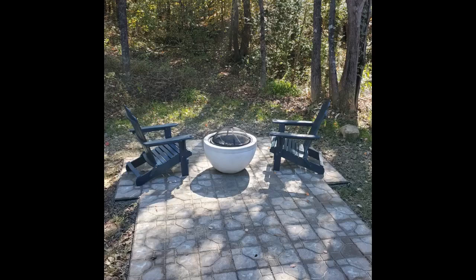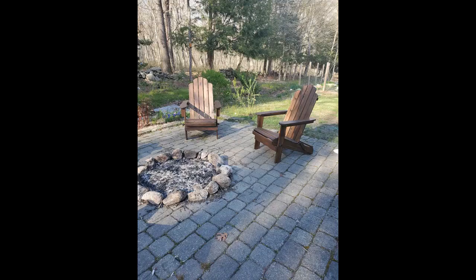Great addition to our backyard. We purchased two of these chairs for our front porch. Easy to assemble, durable and comfortable. I would recommend.